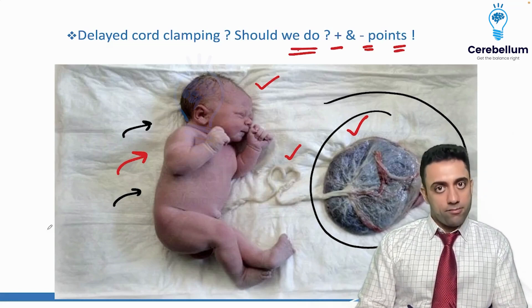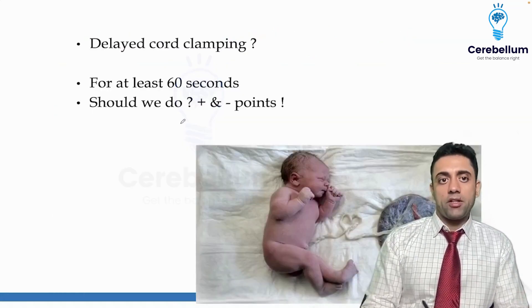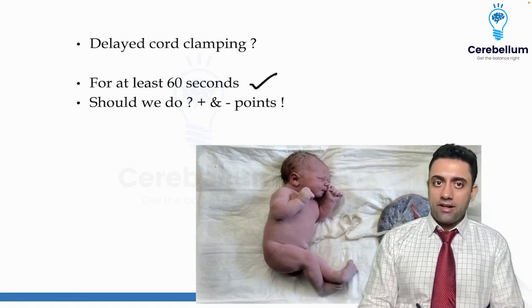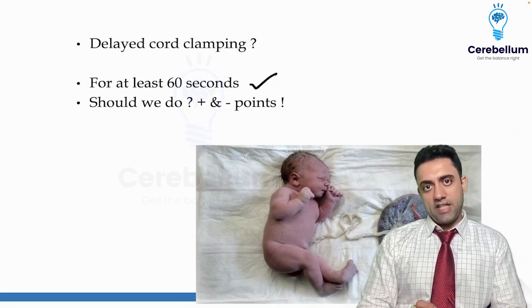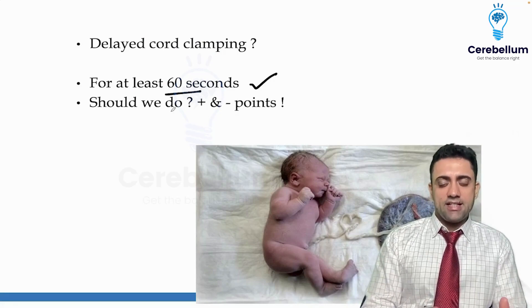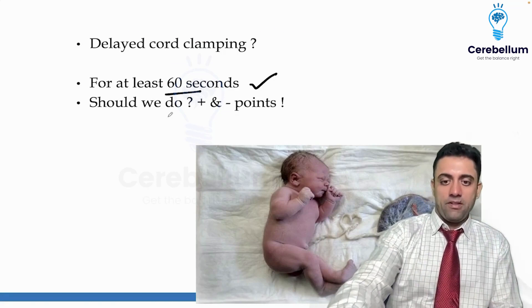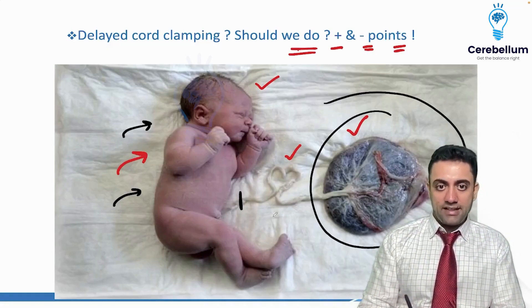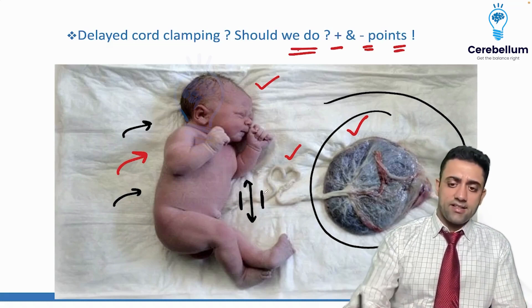The topic of choice is delayed cord clamping. In our hospital and any government setup, we delay the cord clamp for at least 60 seconds. Whenever a newborn is born via normal vaginal delivery, you wait 60 seconds, then clamp and cut the umbilical cord — place one clamp two fingers away, then a second clamp, then cut between them.